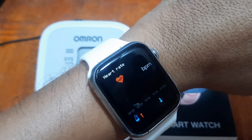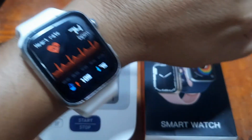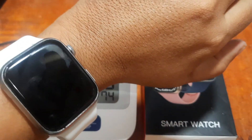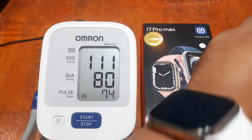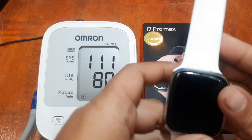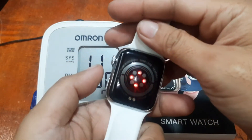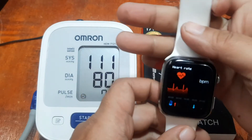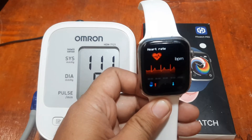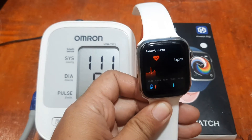I don't know if this is just a lucky random guess, but we do have a very close result here — 74 heart rate, the same as the Omron. Let's check whether the smartwatch will continue to monitor our health. Seems like it's working — but will it show a result even when we're not using it?